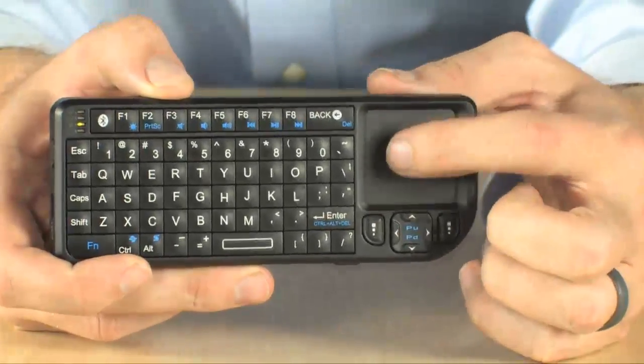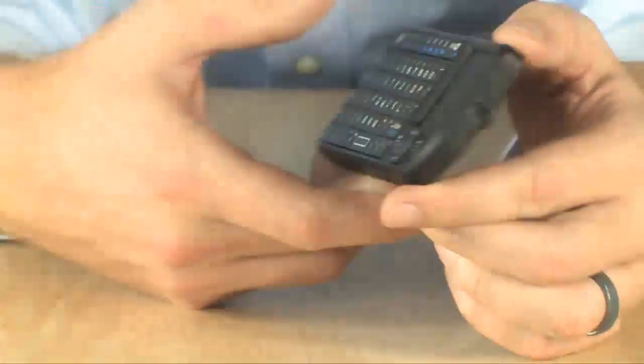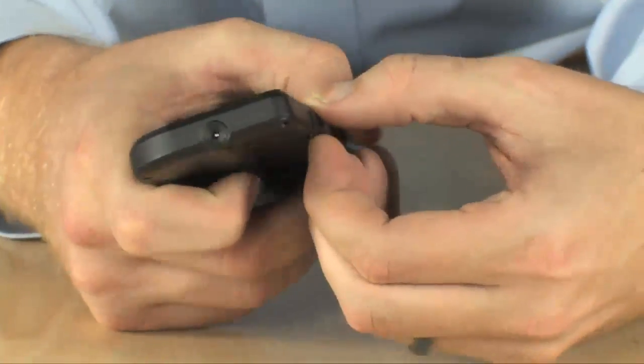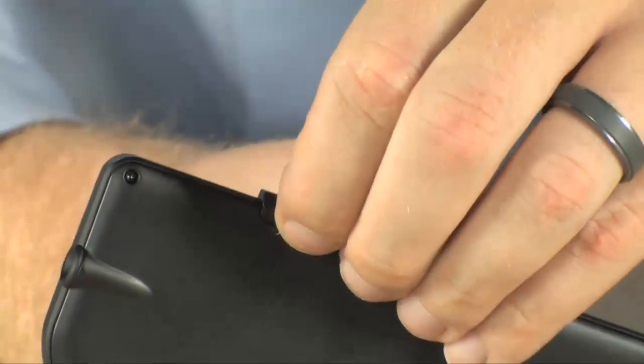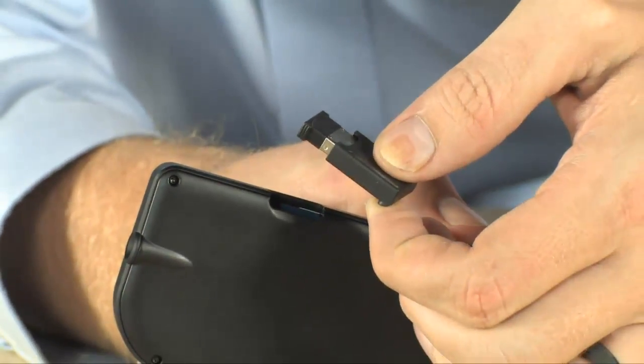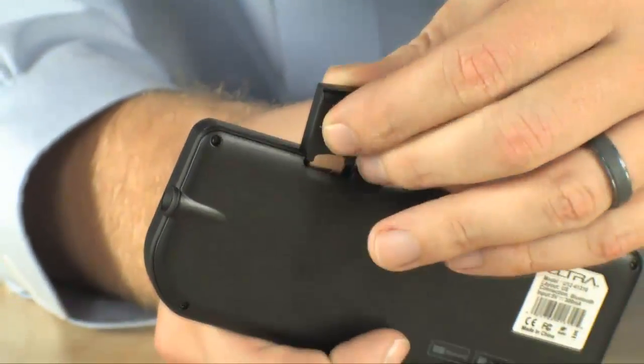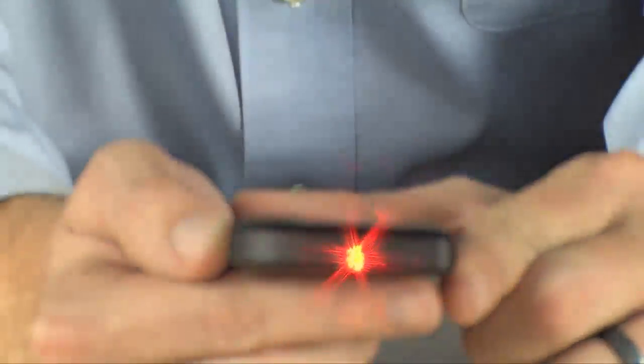It's got a full QWERTY keyboard with function keys and everything, as well as a fully functional touchpad. The device also has a built-in Bluetooth dongle that's hidden right in the side of it, so you're never going to be short a Bluetooth device. It even has a laser built in as well — a laser pointer — so if you're using this out on the road as a presenter, you can use it to call attention to things on the screen.